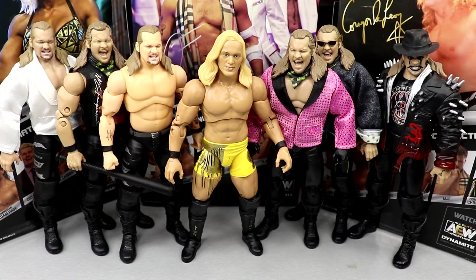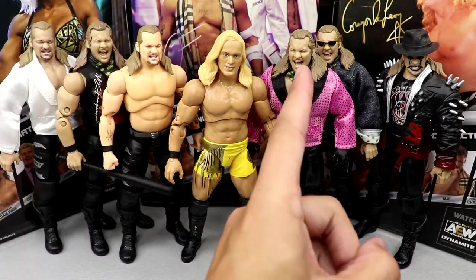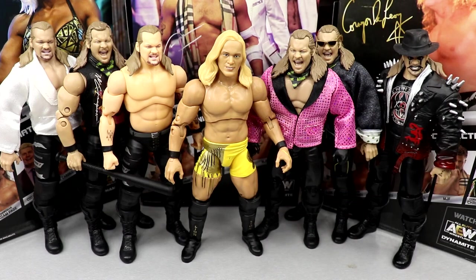For your AEW figure comparisons for Chris Jericho, you have all the rest of the mainline Chris Jerichos: the AEW Unrivaled Series 1B Jericho, the Shop AEW 1-of-3000 exclusive, the AEW Unrivaled 1A, the Amazon exclusive, the AEW Unrivaled Series 6, and the AEW Unrivaled Series 8. So tons of Chris Jericho to go around. I'm so sick of seeing this yelling head sculpt — it's either pissed off or he's yelling. They never reused the little bit of the bubbly head sculpt. We definitely need a new head sculpt — we need a new Jericho. All these are virtually the same.